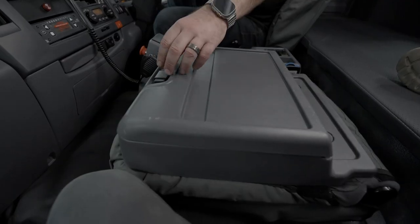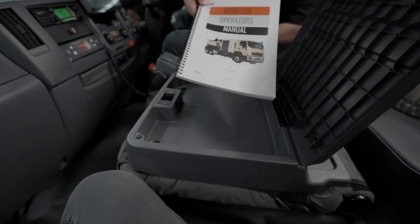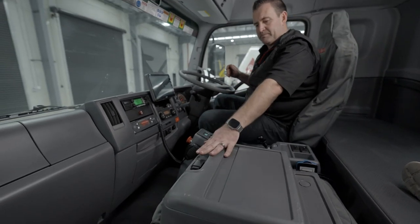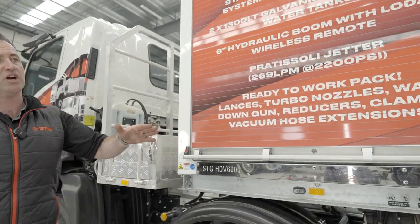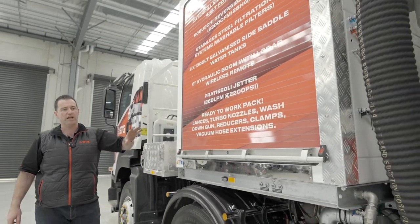And if you look in your center console here, you'll find your operator's manual there for the HDV 6000. Always want to make sure you have your manual before you leave to site. So now we've done the truck cabin - we'll work our way through the vac truck and just do a simple pre-start to make sure the things work how they should.